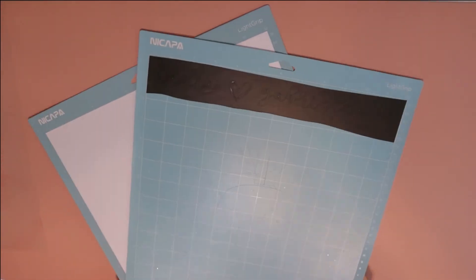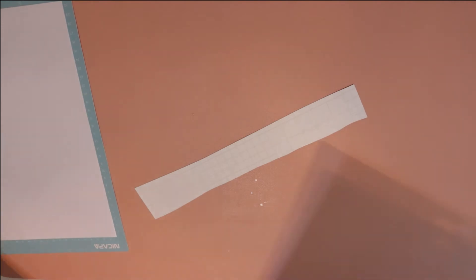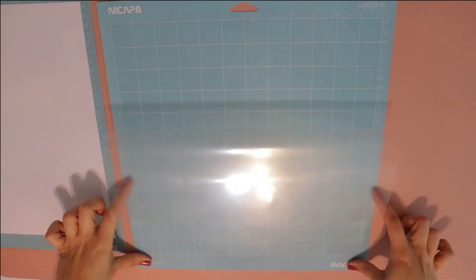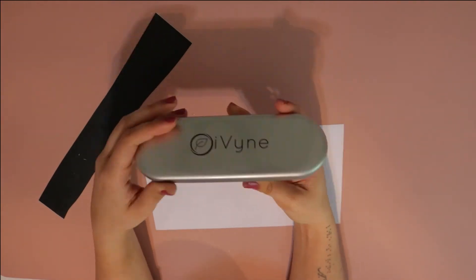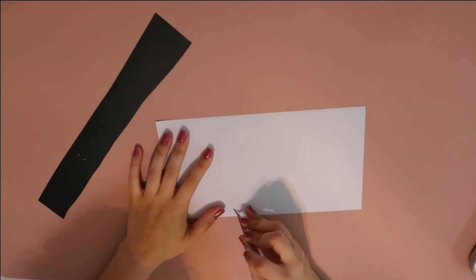Now that both of my decals are all cut out, I'm going to remove my vinyl from my mat so I can begin the weeding process. Don't forget to put that cover back on your mat — I live in a household with two cats and a dog, so there's nothing more annoying than getting animal hair stuck to them, which is perfectly preventable if you make sure to cover it when you're done using them.